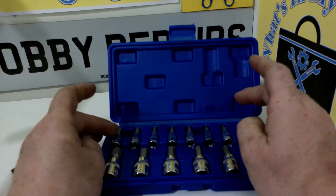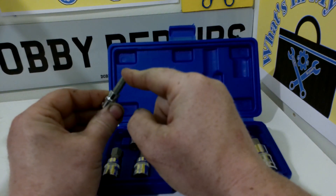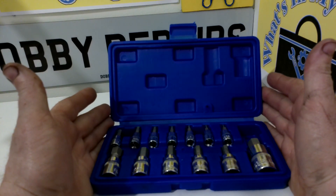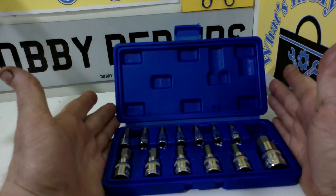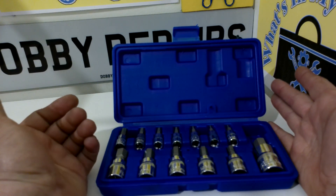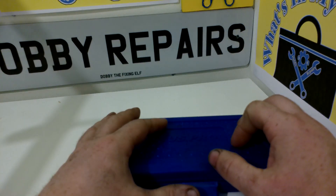They are made out of chrome vanadium for the sockets and then alloy steel for the actual Allen head bits. So my final thoughts on this socket set is it is really useful. As I have said, the versatility is great. I like all the sizes — they are all commonly used sizes, or at least commonly used for me.